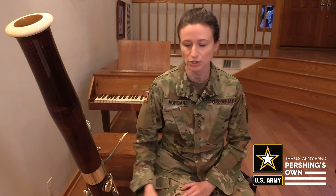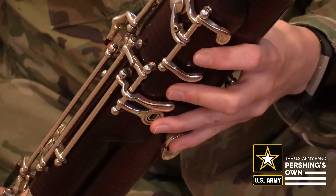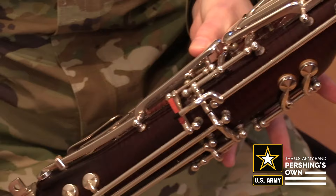Let's review the fingering for each note. To play D, keep the whisper key down and add the first and second fingers to the uppermost and second holes at the front of the instrument.